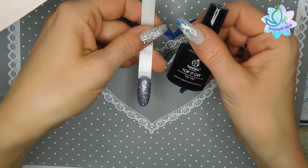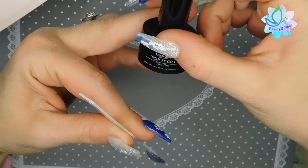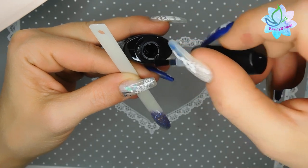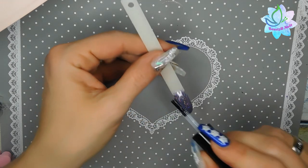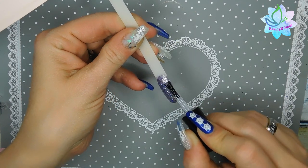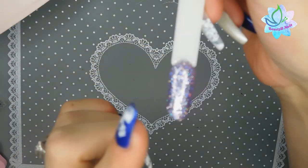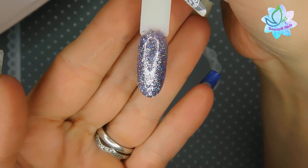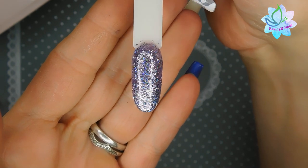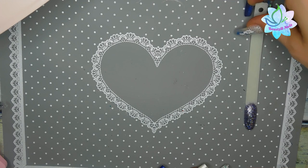Now I'm applying the Beetles Top It Off gel top coat — these bigger bottles are 7.5 milliliters, by the way. It has a thin consistency. After being top coated, it is absolutely stunning. Look at that holographic finish — it's just beautiful. I love purple, it's one of my favorite colors. Let's go ahead and finish up these swatches.